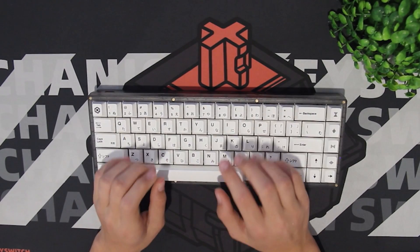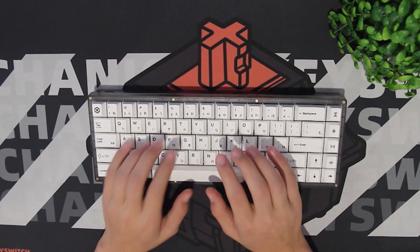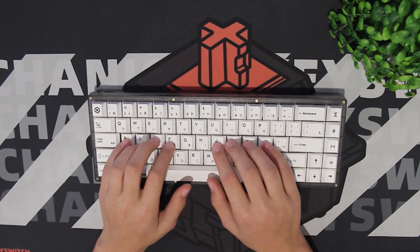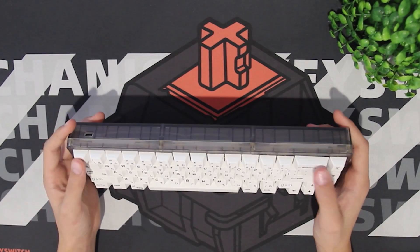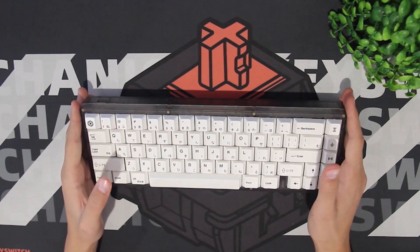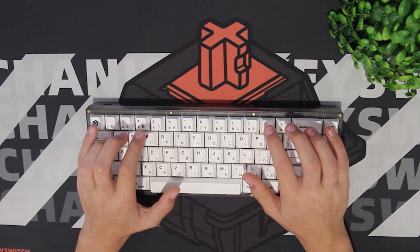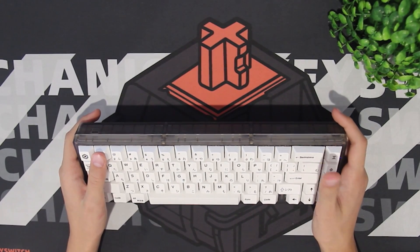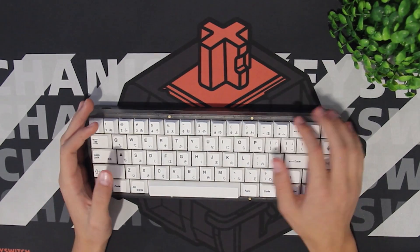Let's talk about my experience with my KBD67 Lite. Keep in mind I have R2, and R3 is what you'll be getting on Black Friday, so most of these problems probably will be fixed. I think it's a really nice board for the price — it was $110 when I got it, but with shipping it turned out to be about $130, so it'll probably be around $140 when you get it. I think the KBD67 Lite is a really nice starter board because it's easy to open up, understand, and mod.